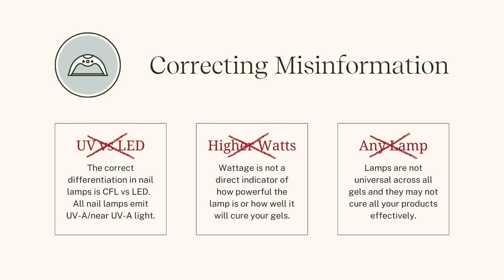Higher wattage is not a direct indicator of how powerful your lamp is or how well it will cure your products. Wattage as listed on the marketplace is typically about energy consumption, or sometimes a combination of output and energy consumption — but wattage is a terrible metric we've come to rely on when shopping for lamps and it doesn't clearly communicate what we're looking for. Last but not least: lamps are not universal. We need to understand the implications of our lamp choice because it has a direct effect on how well our product cures.